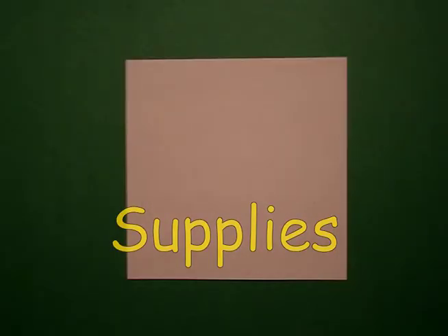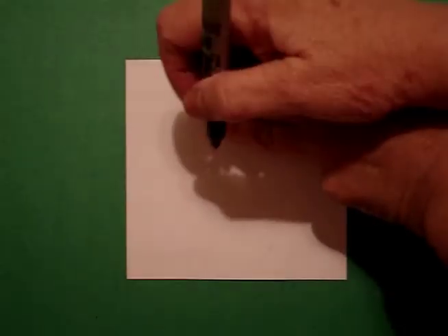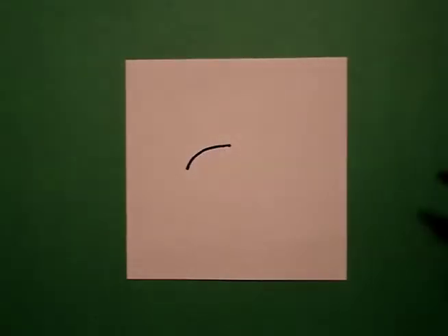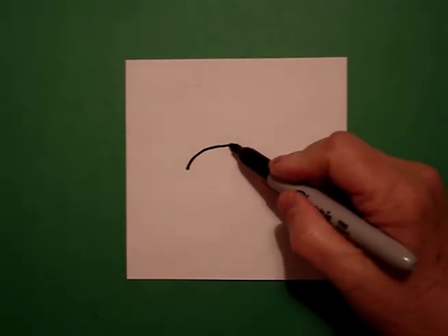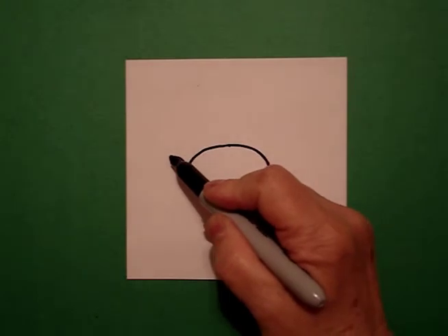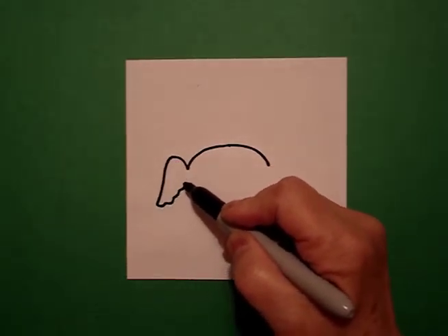Today's project is how to draw a pig. Take three fingers from the top and put a dot. And from that dot, I'm going to draw a curve line to the left. Go back to the dot, curve line to the right. I go back to the left and I go a little curve line up, down, wavy line in.